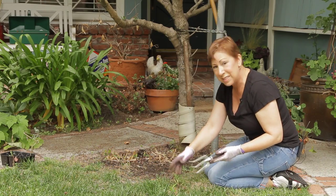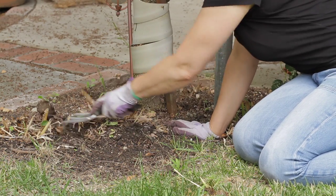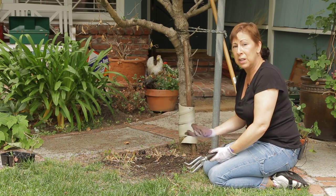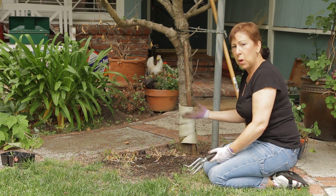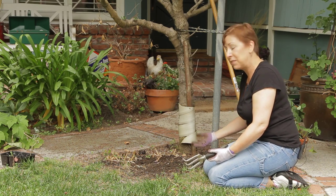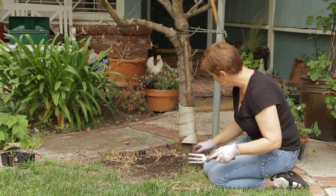You'll want to set the weeds aside and really get in with your hoe to clear them out. If you've got some deep-rooted weeds you can use a vinegar spray. You can also use boiling water to kill the weeds, although that generally won't kill them beneath the surface, so sometimes you just have to get on your hands and knees and start pulling stuff up by the roots.